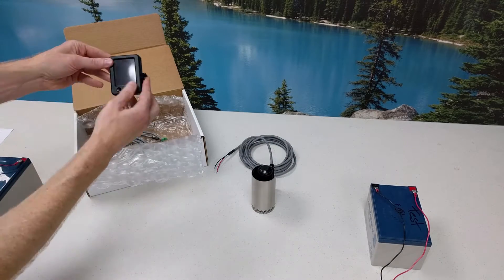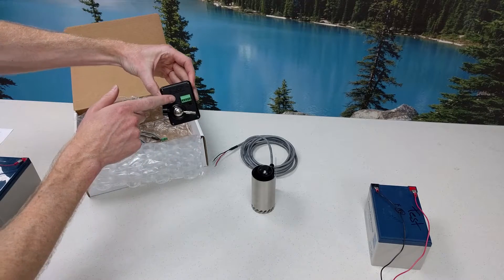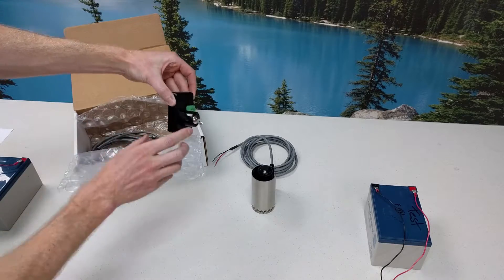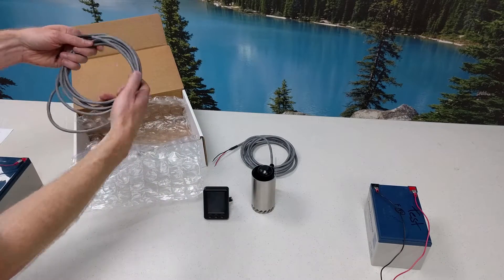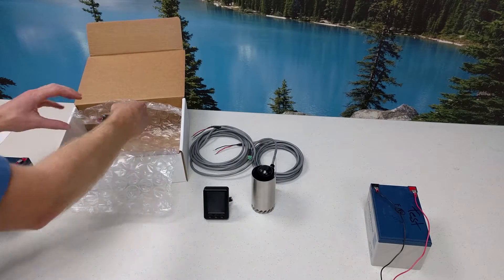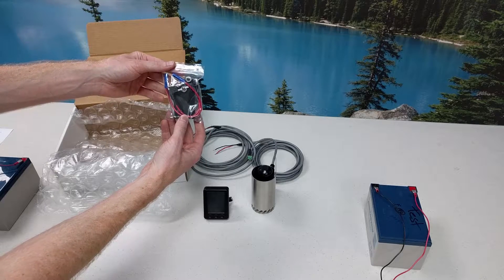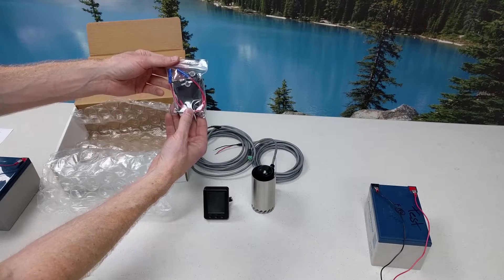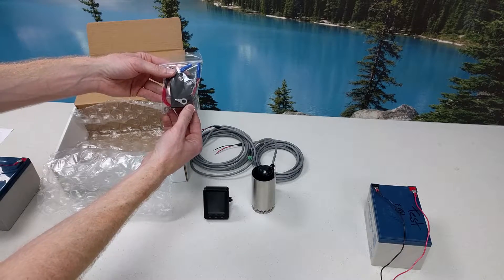Then you'll see the Mobile Display Unit — it is a color LCD display. On the back we have a connector for the serial data output and the ball joint mount. The display also comes with 10 feet of power cable. Also included are two mini fuse tap kits for powering the sensor and the display. Each sensor and display takes 9 to 30 volts DC power. Also included is a dashboard mounting kit for the display.